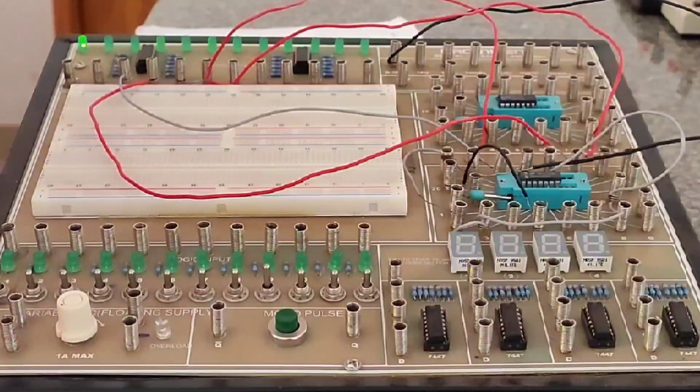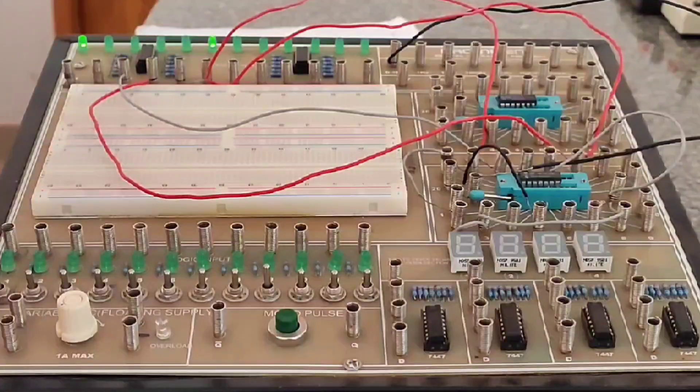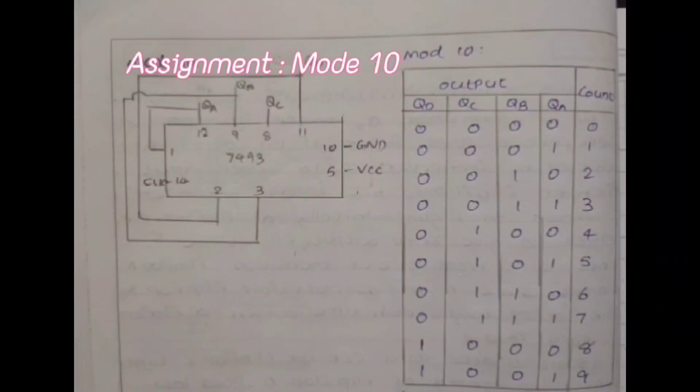The final session is left for you to verify the truth table of a mode 10 configuration of this binary counter. Watch the pin connection for mode 10, make the connections yourself, and verify the truth table given in this video. Hope you followed all the modes of binary counter — thank you very much.